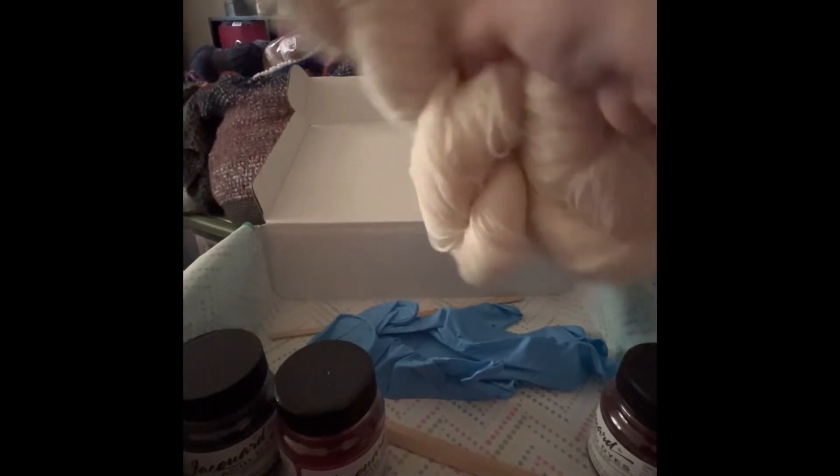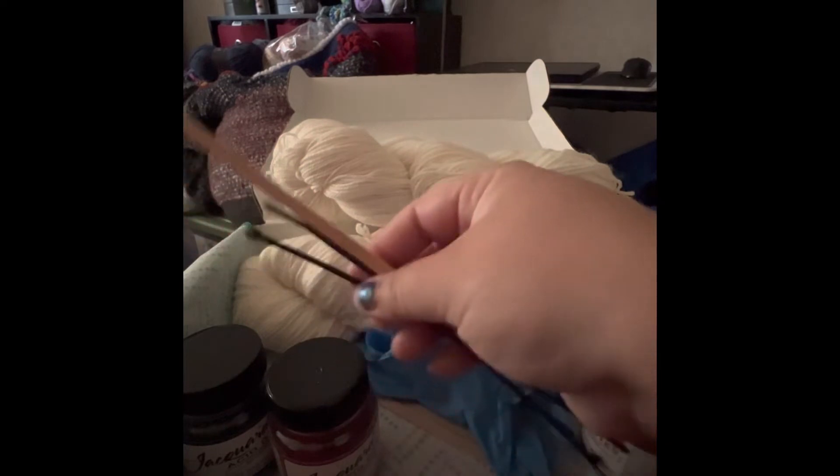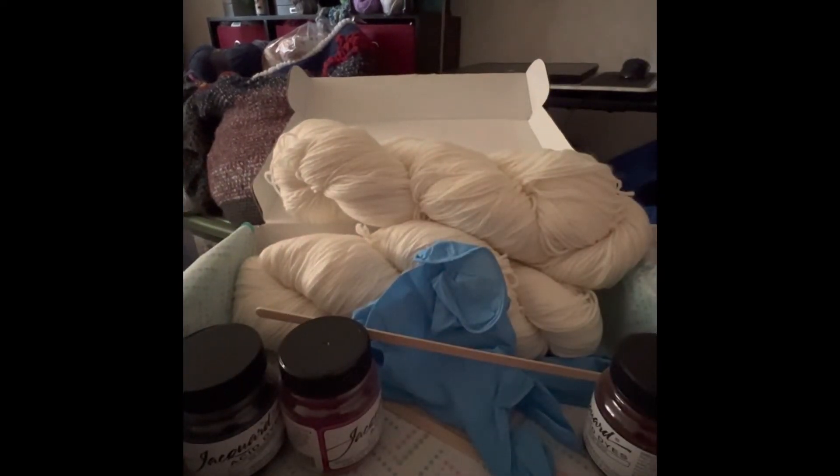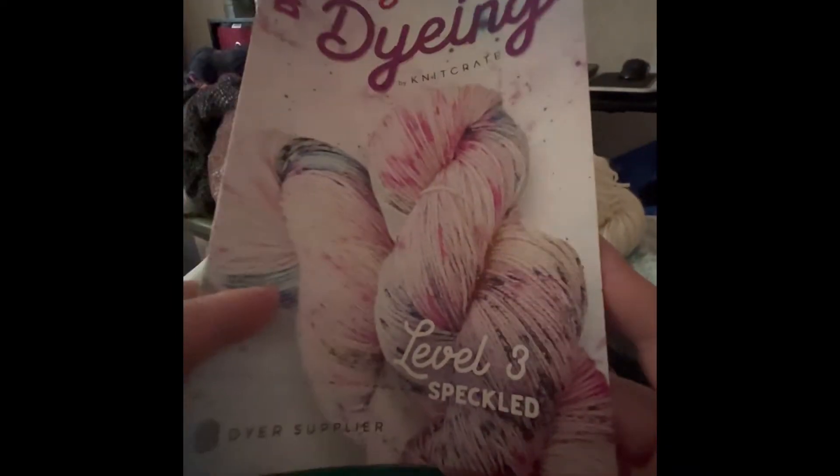A bunch of stickies. The yarn is soft. So I got three dyes, two skeins of yarn, a pair of gloves, some sticks, some zip ties. I think I might have actually got everything this time. Dive into dyeing, level three, speckled.